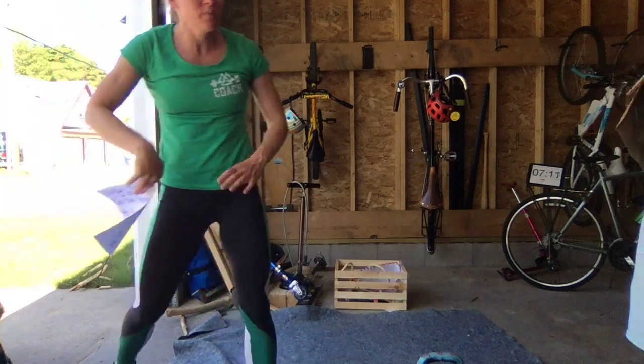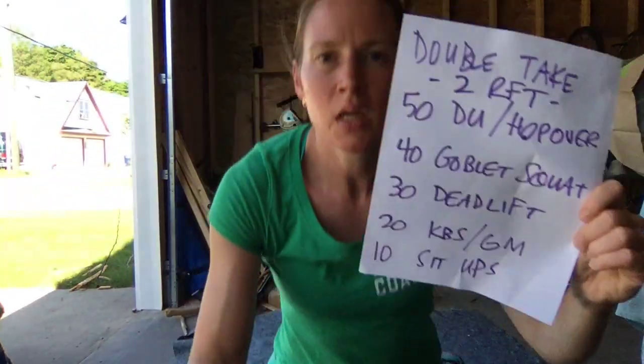Let me recap the movements one more time: two rounds for time — 50 double unders or hop overs, 40 goblet squats, 30 deadlifts, 20 kettlebell swings or good mornings, and 10 sit-ups — with whatever object you have for lifting, and your jump rope or object for hopping. The goal is for this to take between 10 and 15 minutes, so there will be a 15-minute time cap on the workout video. Join me for the next video where we get into the workout.